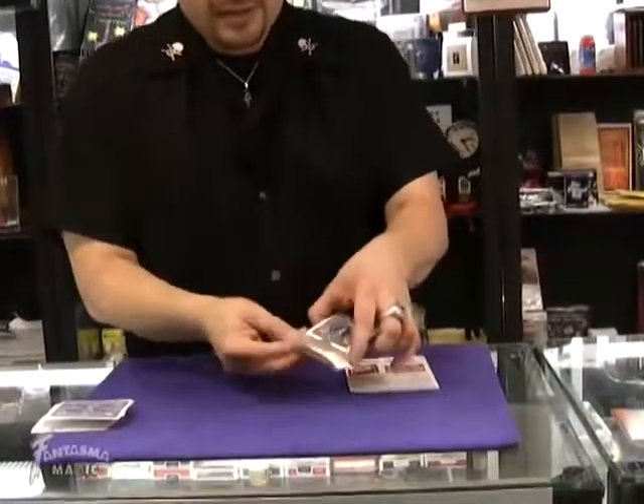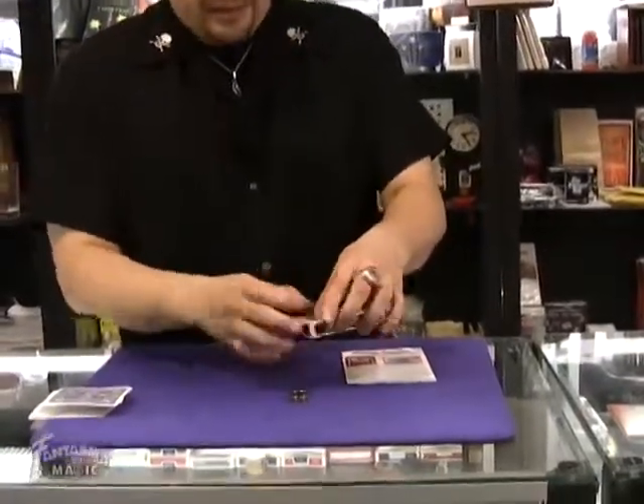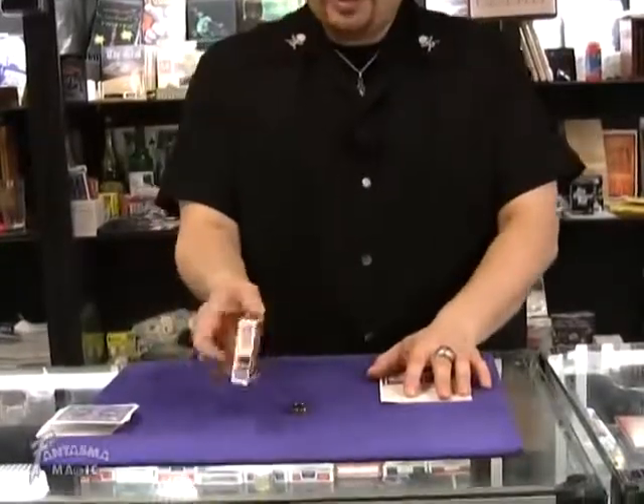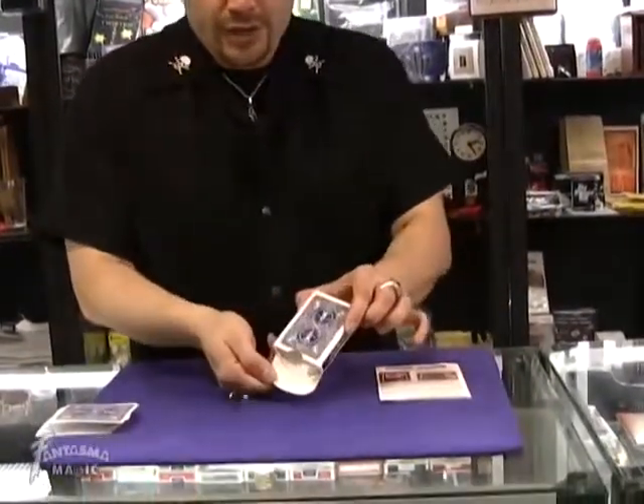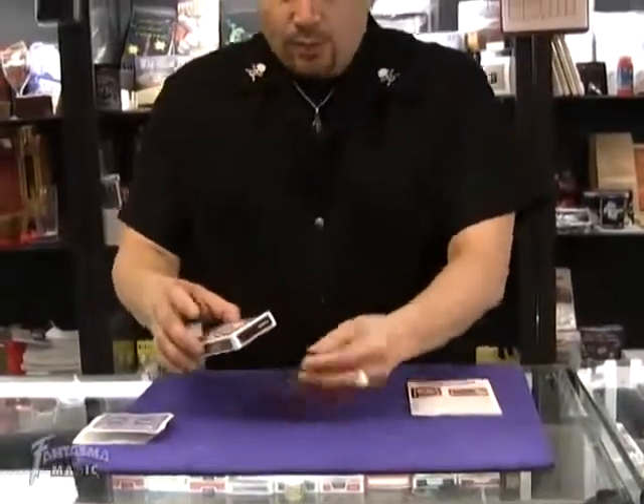Look at that — sealed and inside. Don't take your eyes off the ring. Watch the ring, sealed box. Boom! Right inside it goes. Look at that. Show it to you inside the sealed box.